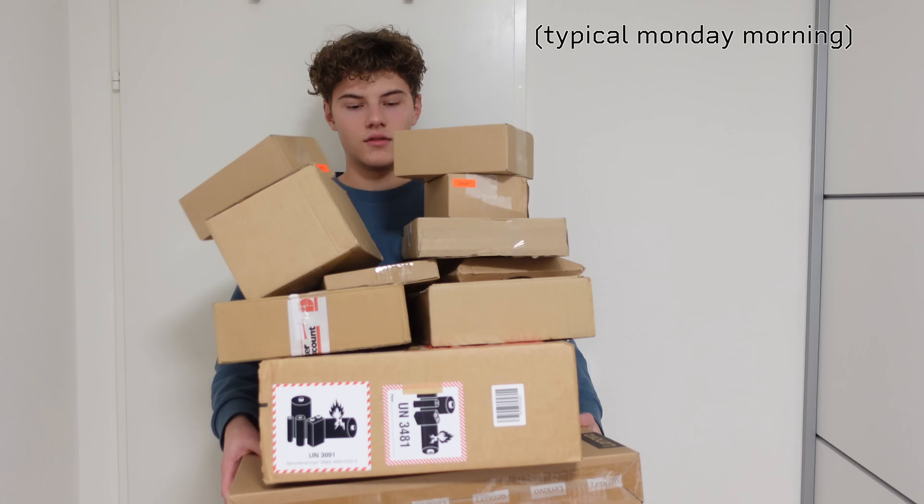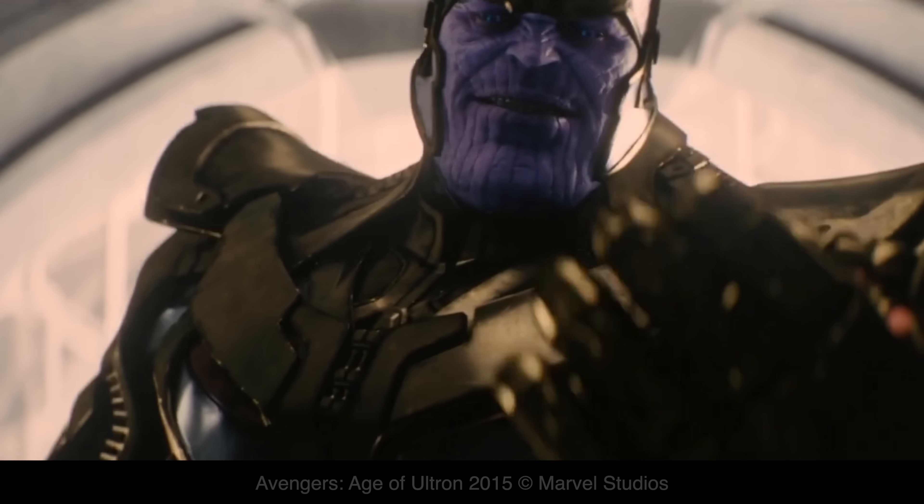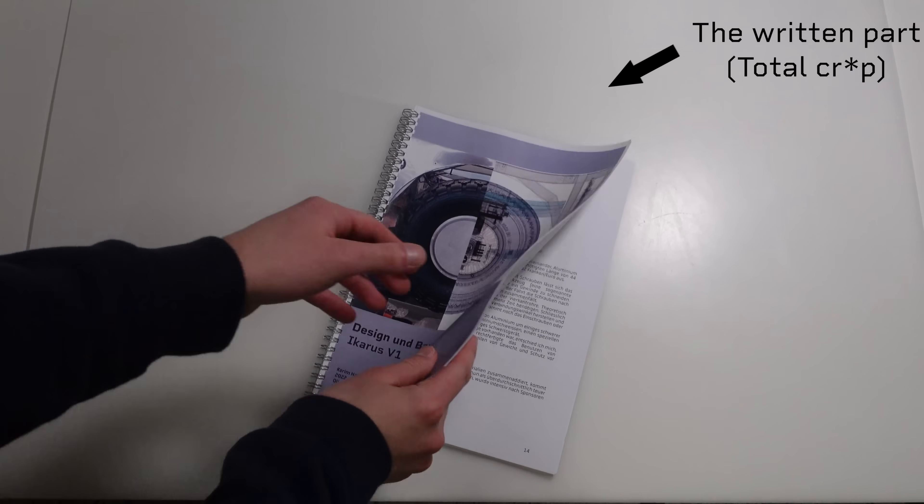There are delivery robots, like this one from Starship. I have never seen one of these before, but I love the idea of having someone bring me the packages I ordered online. So I decided to build the shuttle as part of my final year project.